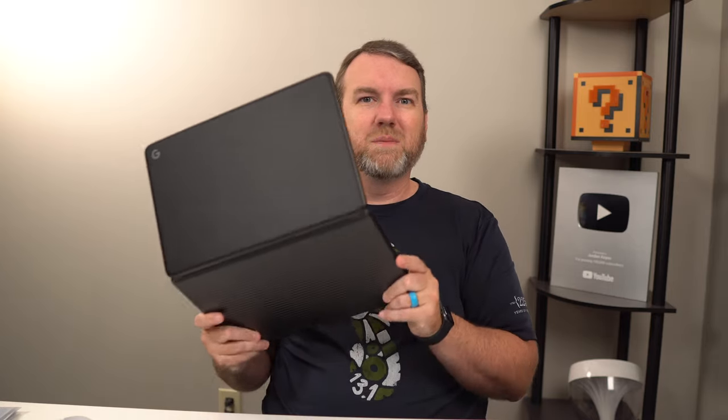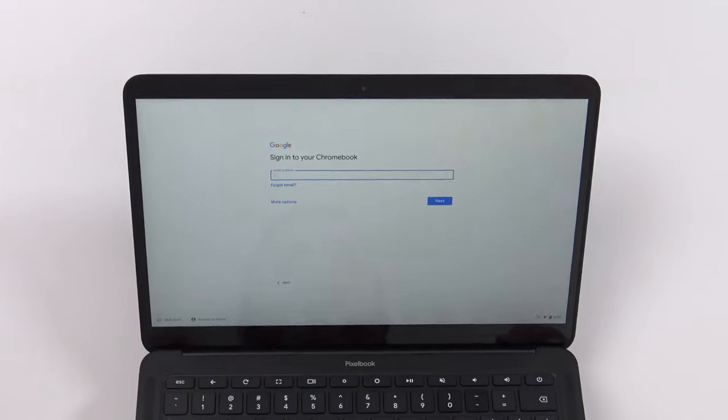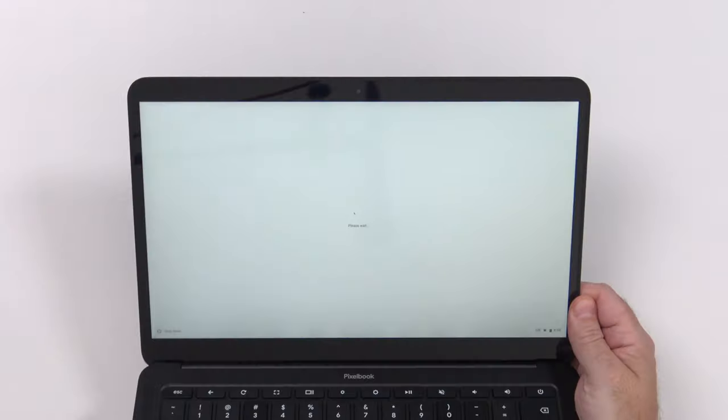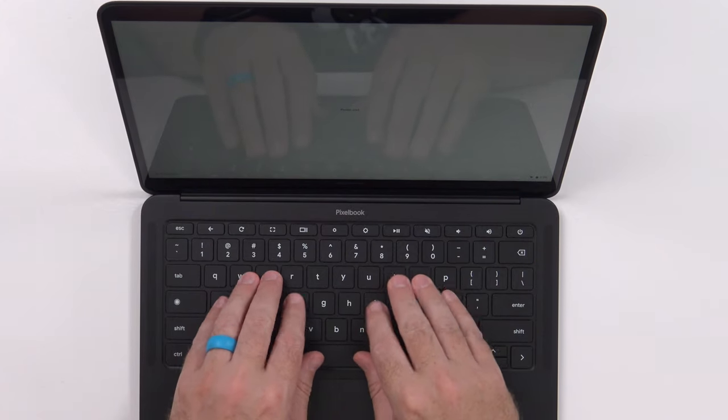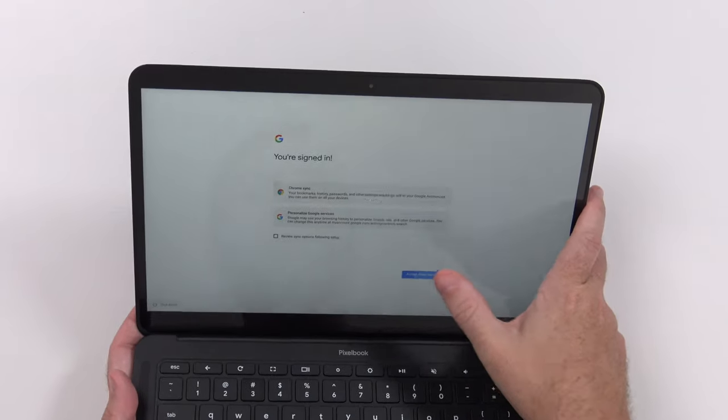This one feels much more sturdy and significant — I don't think I could bend it in half if I wanted to. At this point we're ready to sign in, and this is going to take some time because I've started using significantly more complex passwords. The Pixel 4 is supposed to be able to unlock this device and I'm curious to see how that works. The typing experience is excellent — very quiet typing, even if you really go at it.